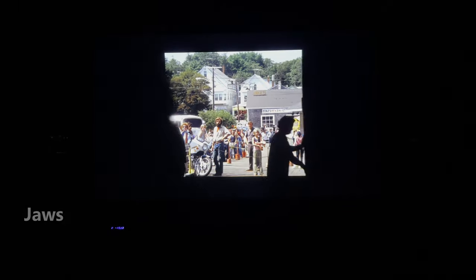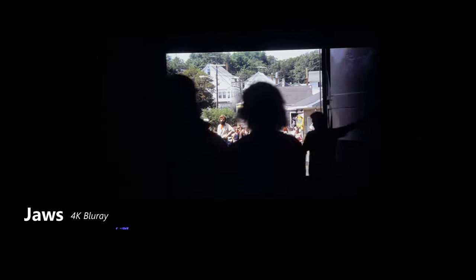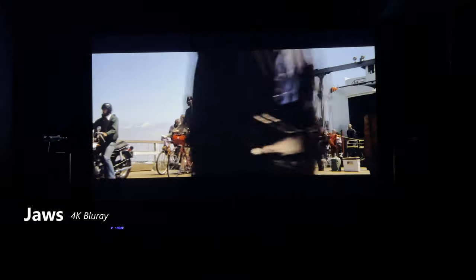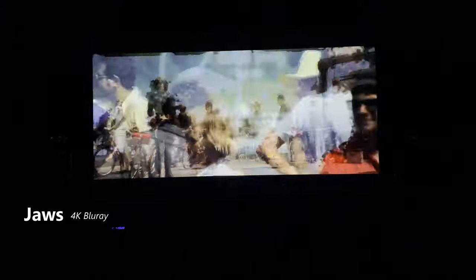This scene transitions from dark to light. The black stays black while still getting the vibrancy of the light as the doors open. And there's a lot of detail in the crowd. I like the contrast here.